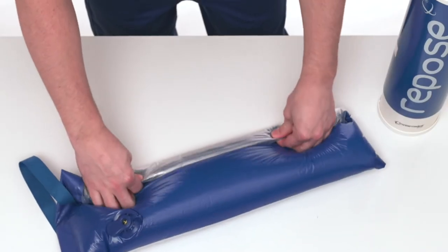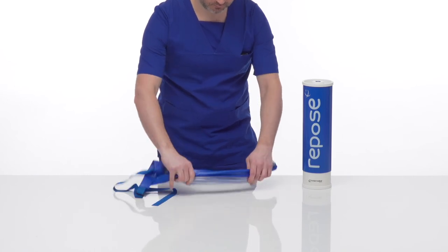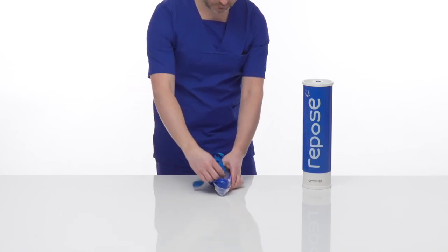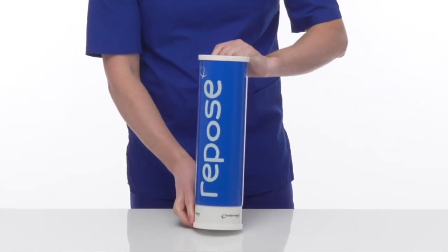Repeat this process as necessary. Fold and roll up and place inside the pump for safe storage. Rotate the outer tube until it clicks closed.